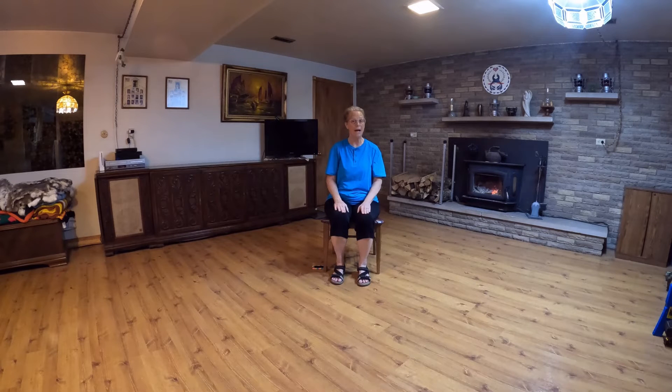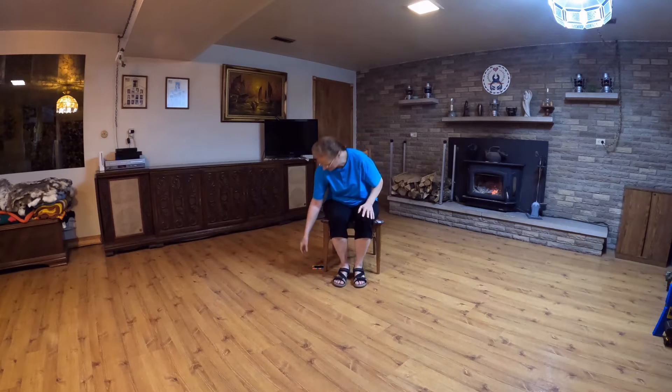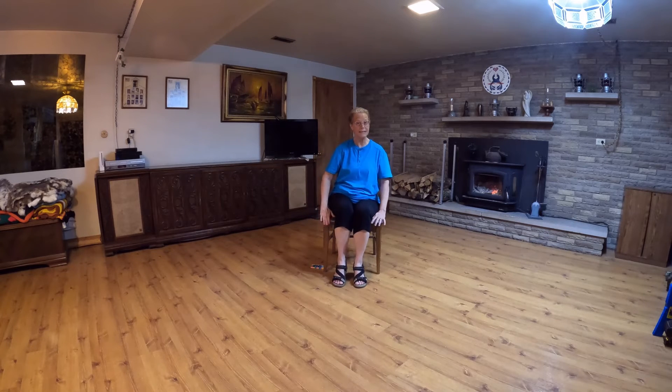At that point we are back to our first alternating step, which is the step, step, step, clap. Let's dance! Starting with the step, step, step, clap.